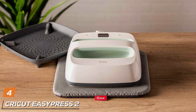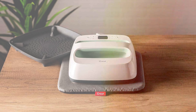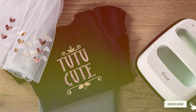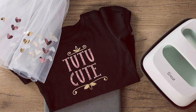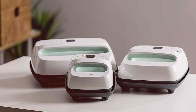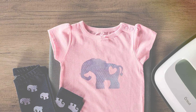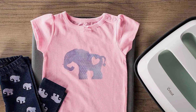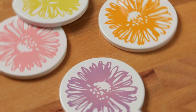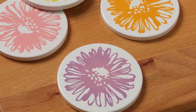At number 4, the Cricut EasyPress 2 Heat Press Machine 12x10 — the ultimate solution for flawless t-shirt designs. Engineered with precision and convenience in mind, this sleek and portable heat press combines power and versatility to bring your creative visions to life. Designed specifically for t-shirts and other fabric projects, the EasyPress 2 boasts a generous 12-inch by 10-inch heat plate, providing ample space for larger designs while maintaining ease of use. Its compact and lightweight design makes it perfect for home studios, crafting parties, and on-the-go projects. With its advanced heat transfer technology, the EasyPress 2 delivers professional quality results with every press. Say goodbye to uneven heat distribution and hello to vibrant, long-lasting designs that stand the test of time.